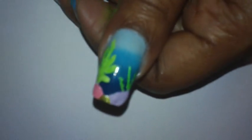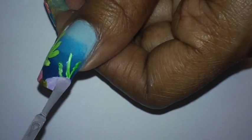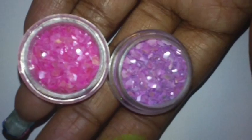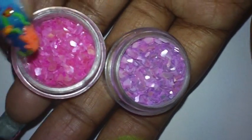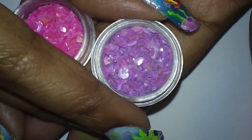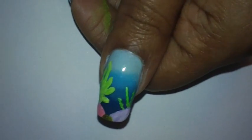Next I'm going to take some clear nail polish and add it on top of the purple area. I'm going to be adding these little crushed shells on my nails — the purple ones on top of the purple area and the pink ones on top of the pink area. I'm going to start off with the purple area.